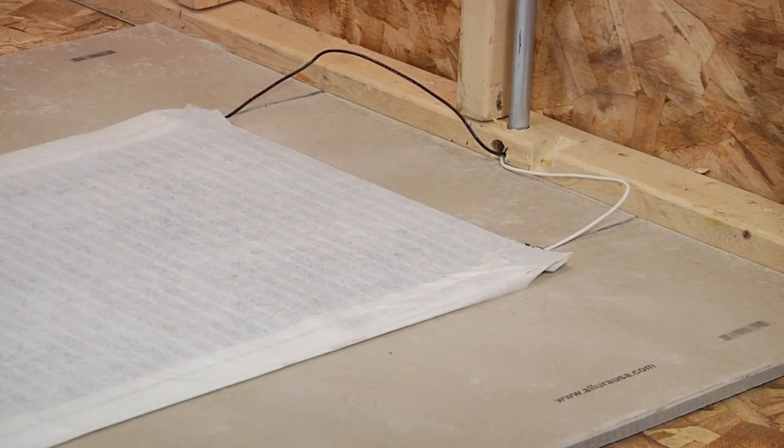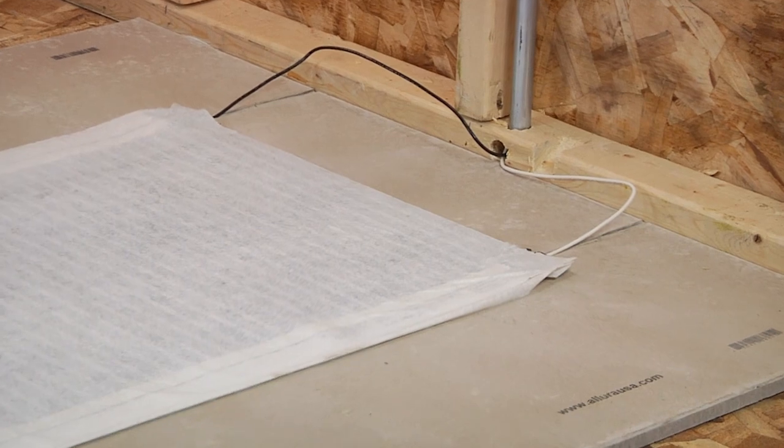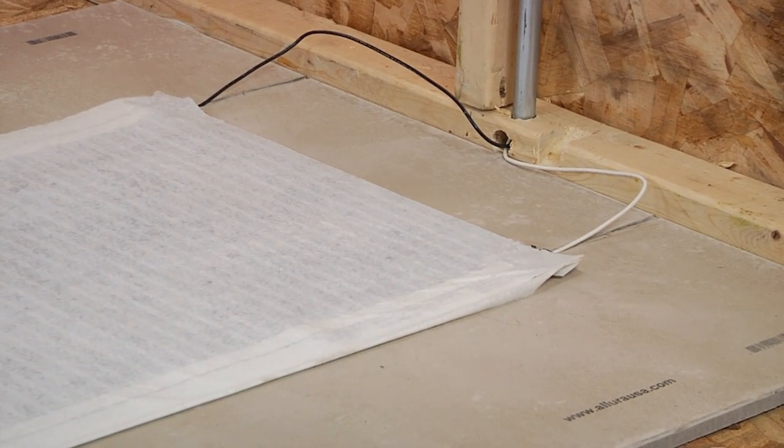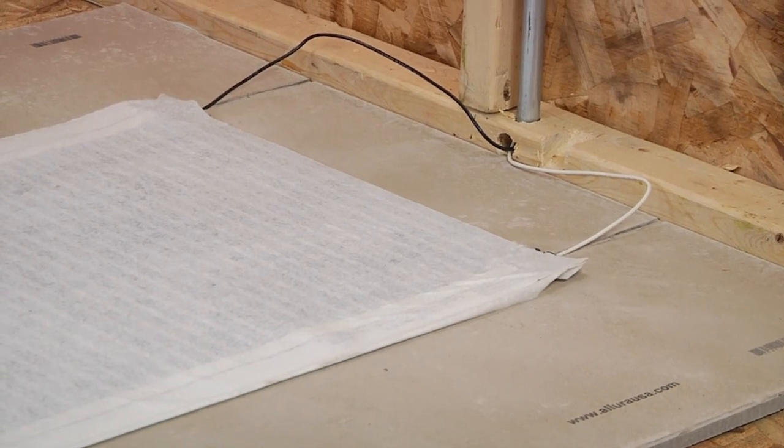Run the lead wires to the wall where the junction box will be located. You may have to recess the lead wires and the mat connections into the subfloor by notching or creating shallow channels to ensure a flat surface for the flooring to lay on.